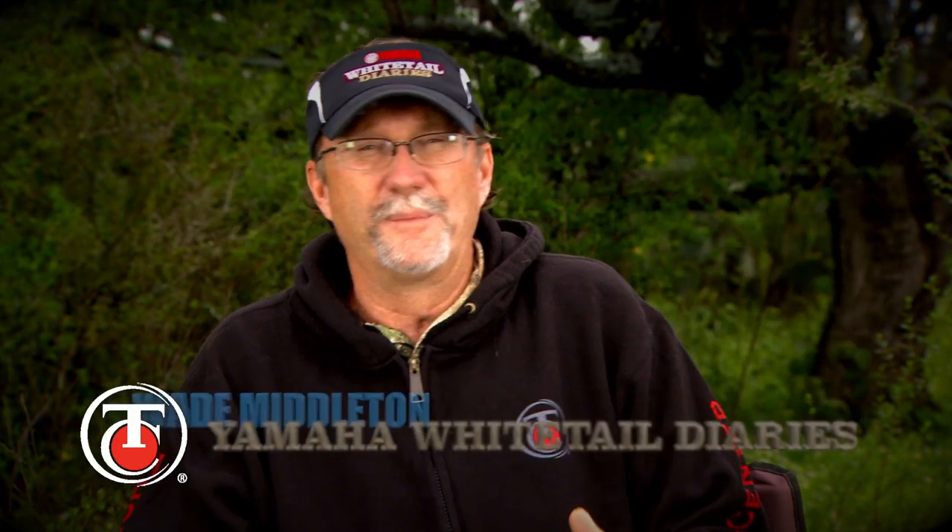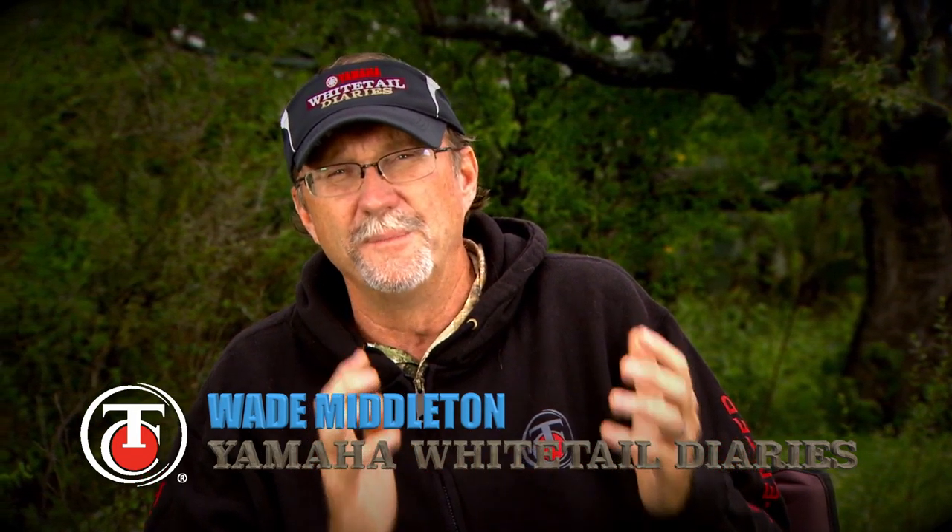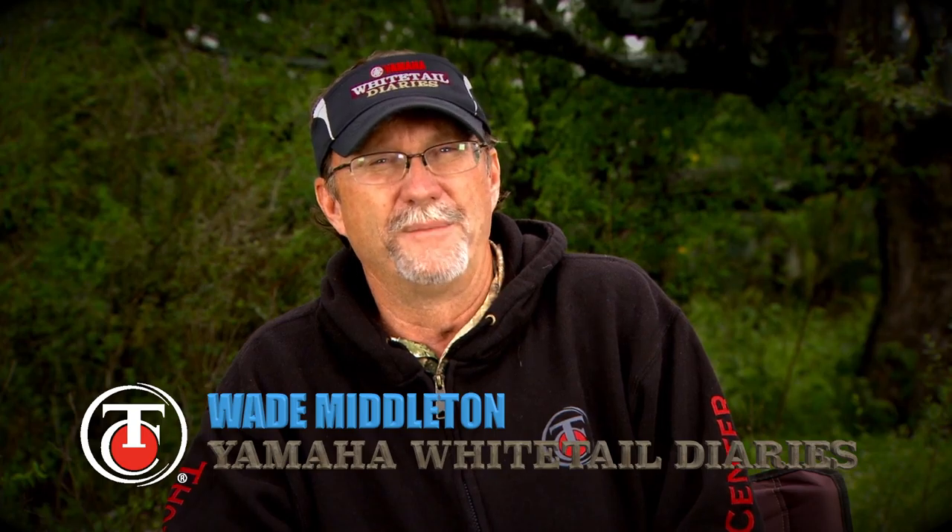I'm Wade Middleton here. One of the funnest things about my job is getting to see new products, getting to field test new products, getting to spend a lot of time with them. And I spent a tremendous amount of time talking about them before they ever hit the market.